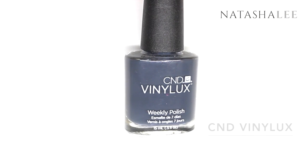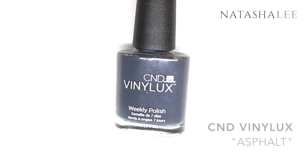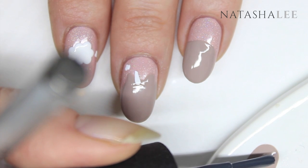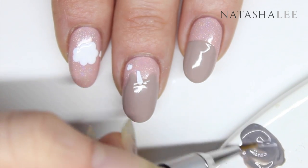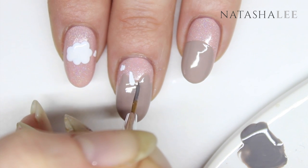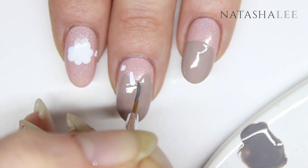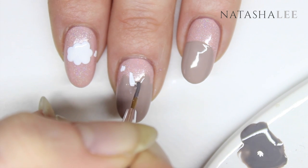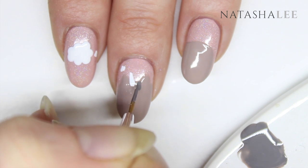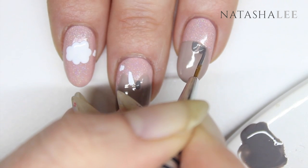Now we're ready to paint Pusheen's stripes. I'm using CND Vinylux in Asphalt and I'm going to add this to the Field Fox color that I used on Pusheen's body and mix them up to get a really nice color. Then using a fine detail nail art brush or a dotting tool, apply a stripe to Pusheen's head. Apply another two to Pusheen's back.